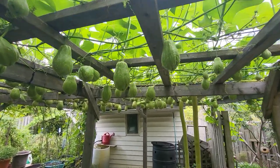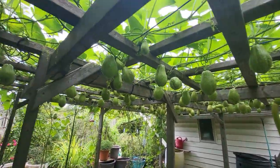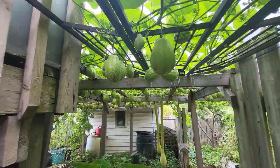September 11th, 2023. This is a garden in Peterborough, Ontario. These are Chayote squash.